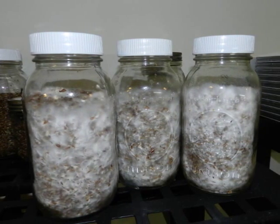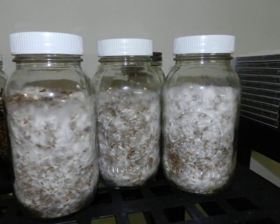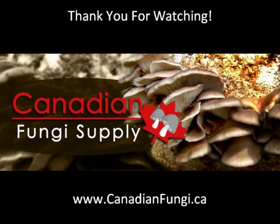This is the Canadian Fungi Supply H strain of Pleurotus ostreatus — you can purchase it from our site. It's very, very aggressive. Thank you for watching, and be sure to check out our website at www.CanadianFungi.ca.